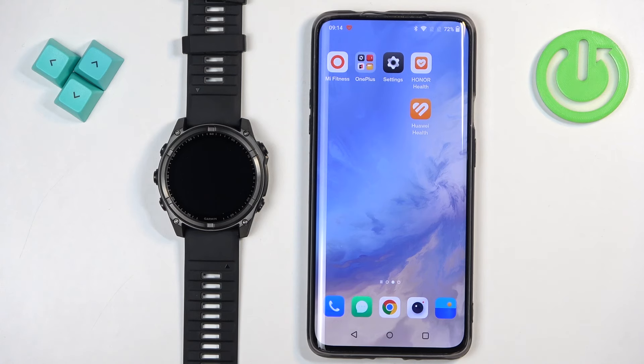Welcome! In front of me I have the Garmin Fenix 8 Solar and I'm going to show you how to pair this watch with an Android phone.